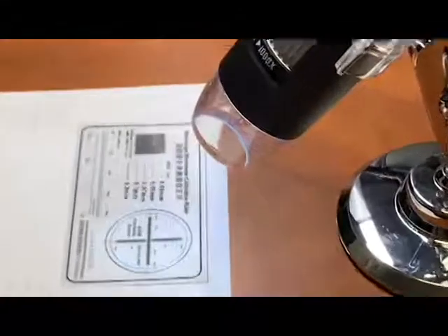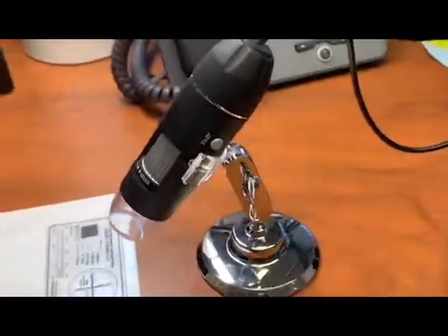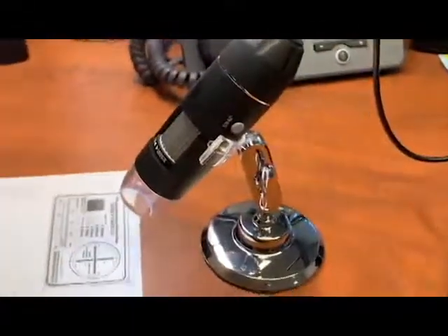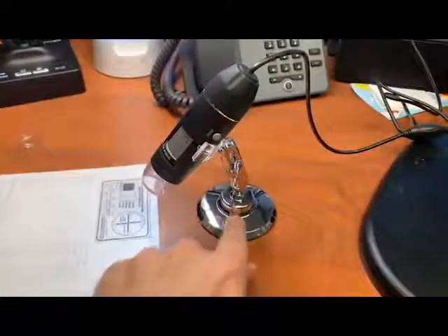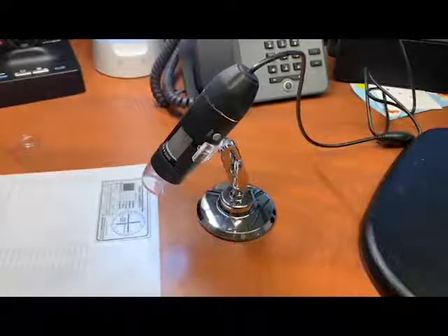I've got this card here that comes in the pack, just to show how it works. This camera hooks up USB, and it does have a little light switch right there. But I found that with this particular scope being a little bit lighter weight, I have to hold the base when I use it, otherwise the cable will move it, as you can see. So I'm going to attach a video where you can actually see what the image looks like.